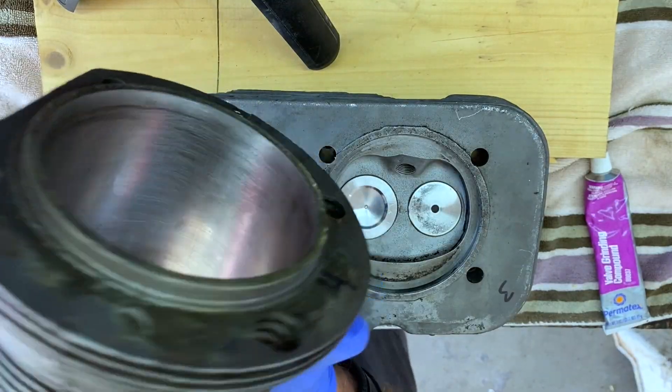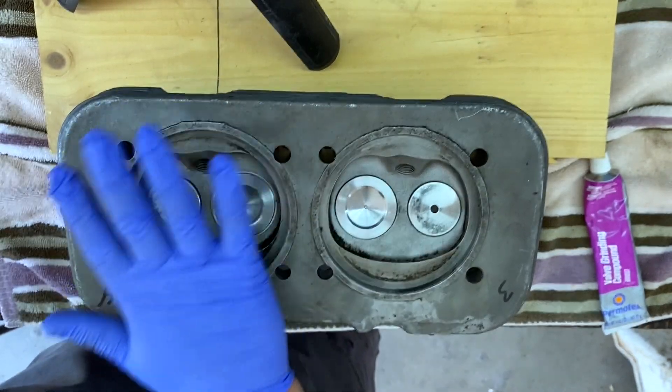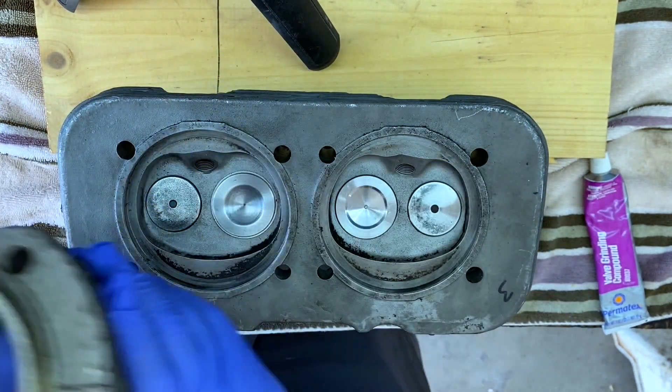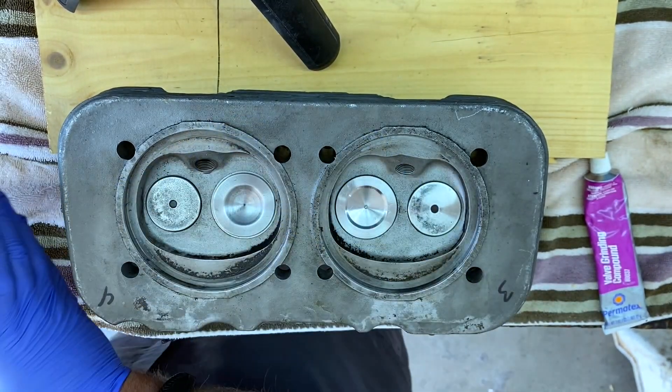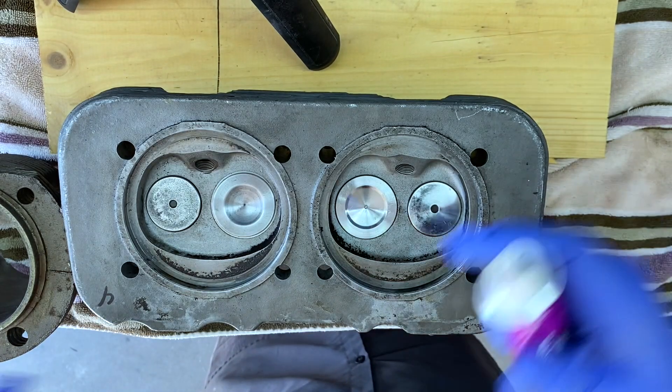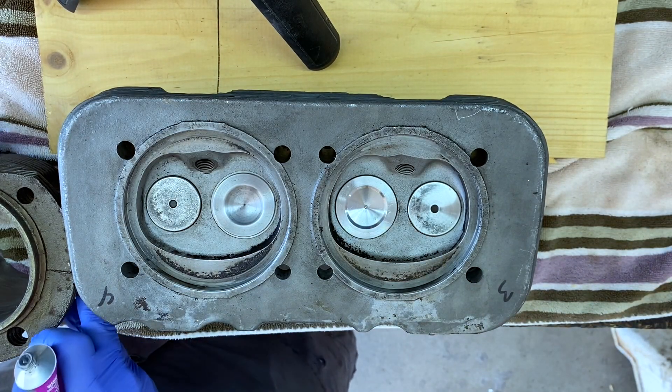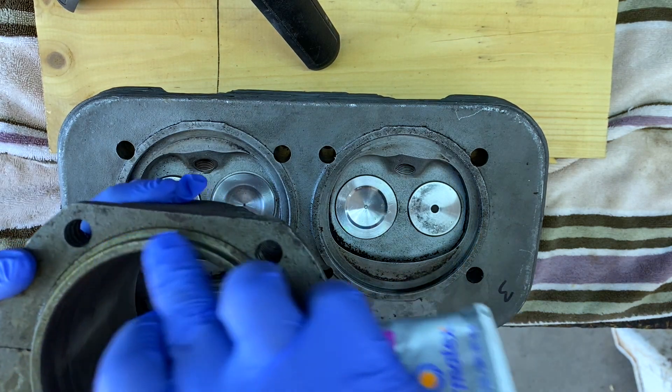This is cylinder number four. This is where number four sits on the head. So we're going to put a little bit of compound here and then grind it in — just right there along that lip.